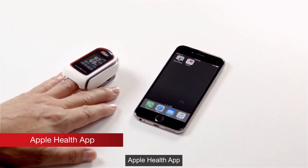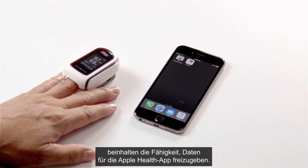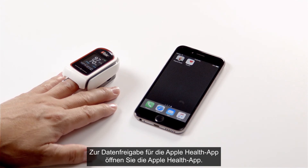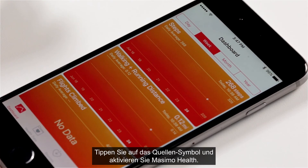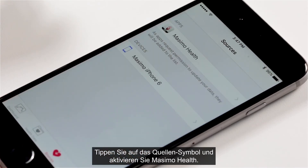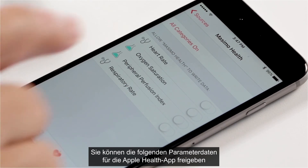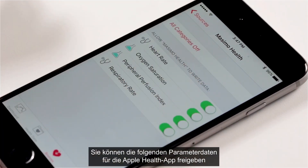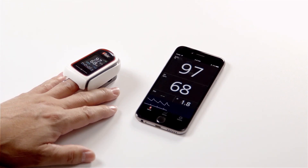Apple Health App: Additional features of the Masimo Professional Health App include the ability to share data with the Apple Health App. Open the Apple Health App, tap the sources icon, and enable the parameters to allow Masimo Health to write data. You may choose to share Heart Rate, Pulse Rate, Oxygen Saturation, Perfusion Index, and Respiration Rate with the Apple Health App.